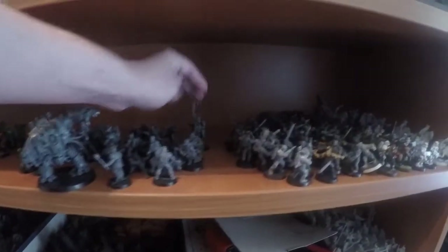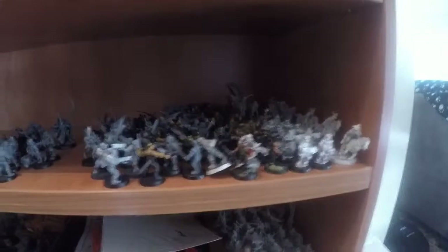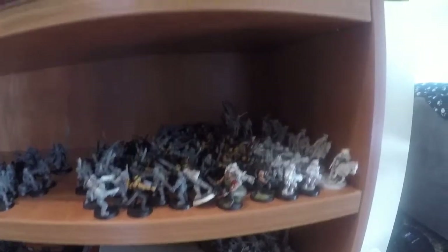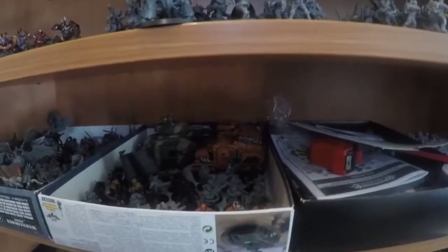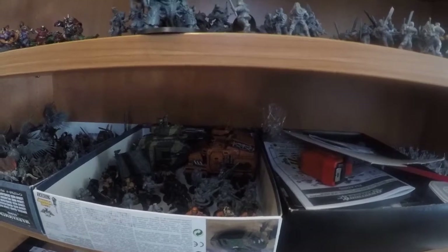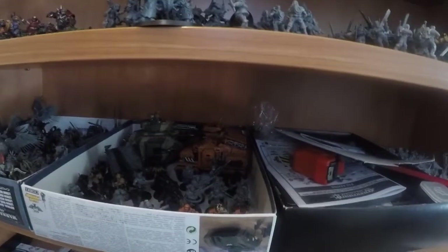Ahriman from Burning of Prospero. Some more Catechan — just heaps of Catechan, in crazy amounts. Lord of the Rings, which I picked up somewhere. A box of random bits and pieces. This is my Scion Militarum Tempestus. Another Chimera in there. Some Taurox Wagons — the Tauroxes — which are just great for putting the pressure on. Just so much Taurox.